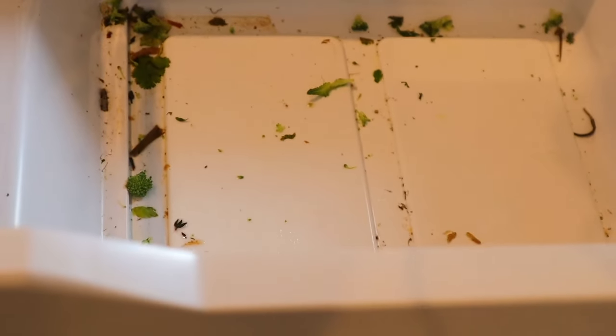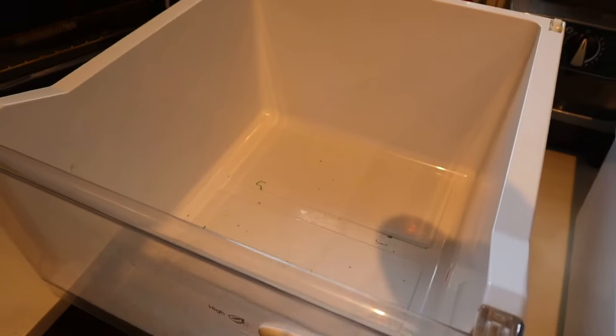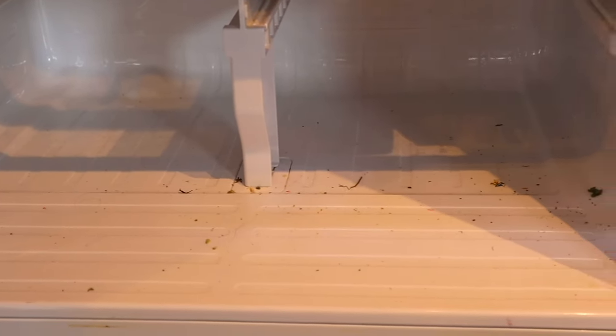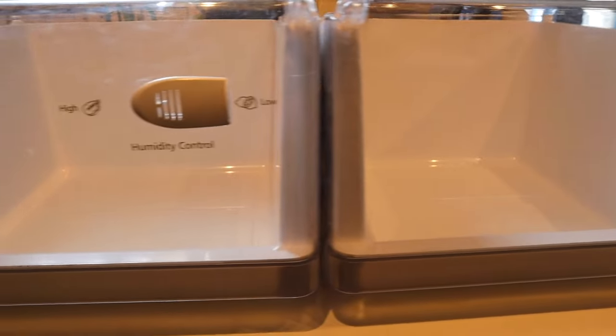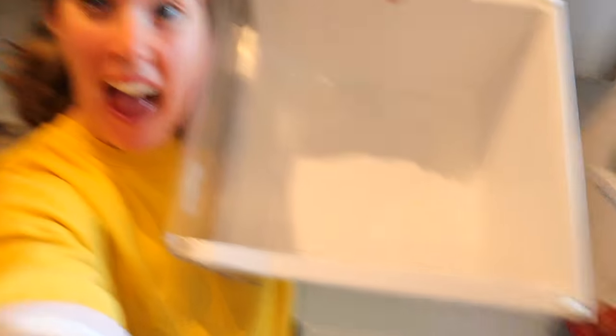Next order of business is I want to get the kitchen cleaned a little bit. I am working on my fridge and I have these really gross produce drawers that are in need of some TLC, as you can clearly see — they're a little bit nasty. I want to have nice clean produce drawers for when we get back from our vacation, so once we get our first grocery shop done, we'll have a nice clean fridge to put all of our new food in. Ta-da, so clean!